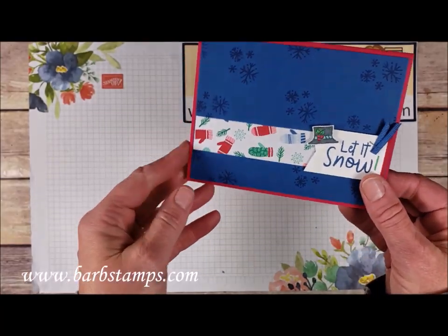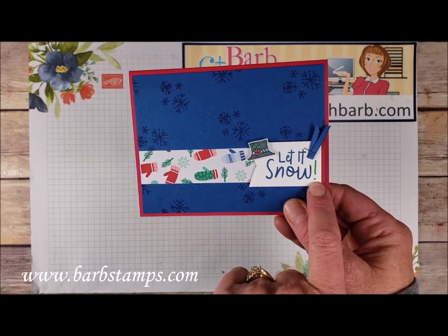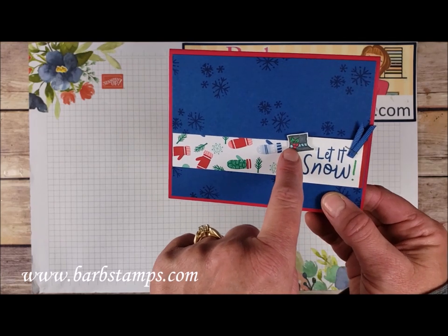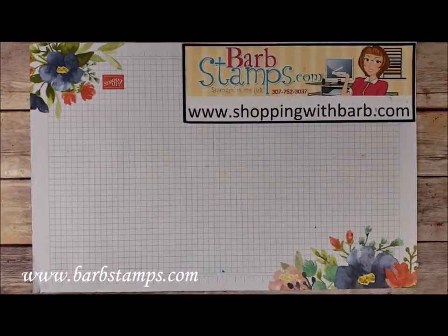Here's another simple one. We've got the Let It Snow banner with a little exclamation point added with the Call Me Clover marker, a little strip of Blueberry Bushel ribbon stapled onto the sentiment piece, a cute little hat colored in with Blends, the designer series paper, and then Lovely Lipstick and Blueberry Bushel as our colors.